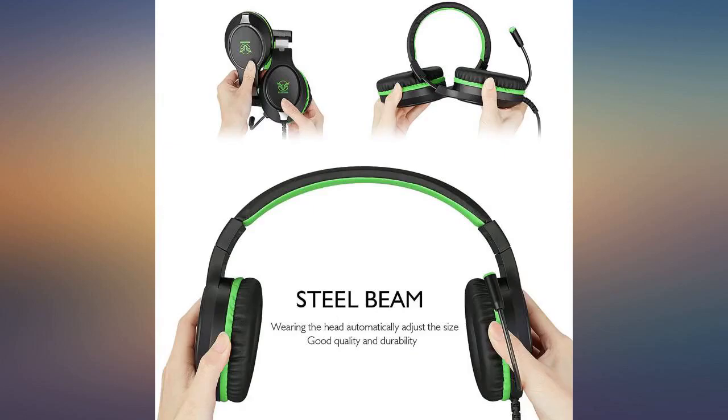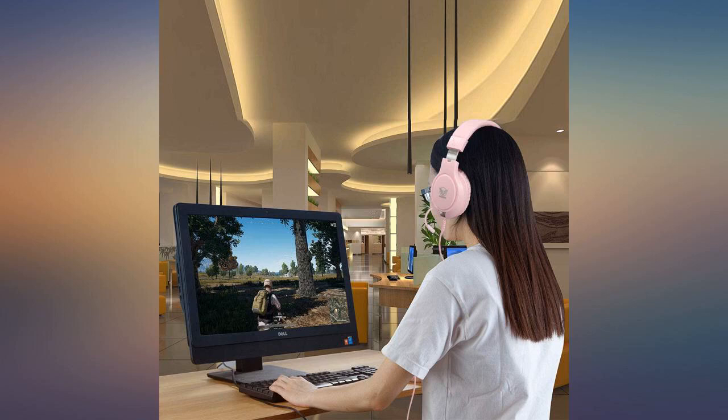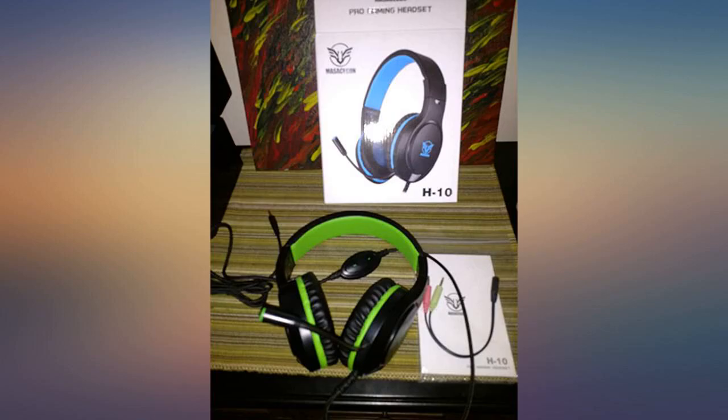I won't hesitate to buy this again when my kids find a way to break them, even though they are made well. I highly recommend this product.